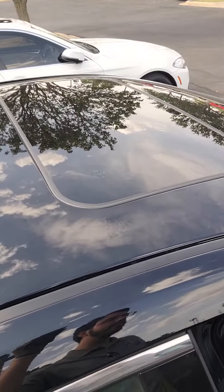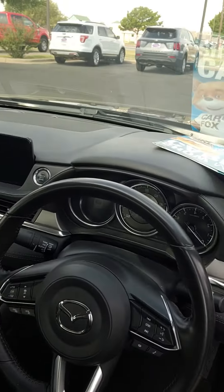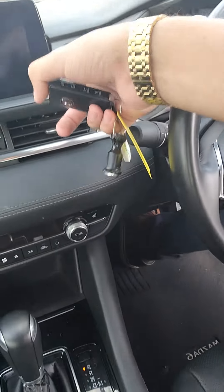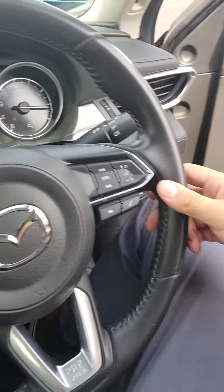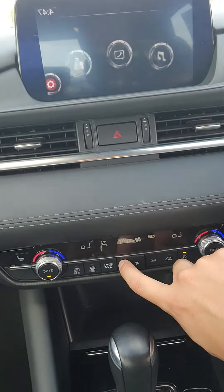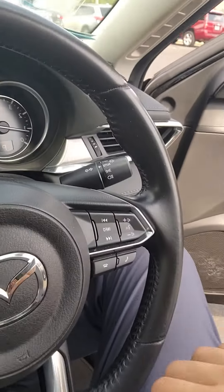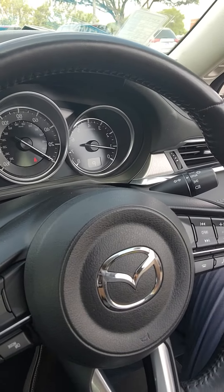There's a moonroof at the top. It has power windows, power locks, and power seats. Here are the inside seats — it is push to start. You have all your AC controls, heated seats, cruise control settings, and all your media settings on your steering wheel.